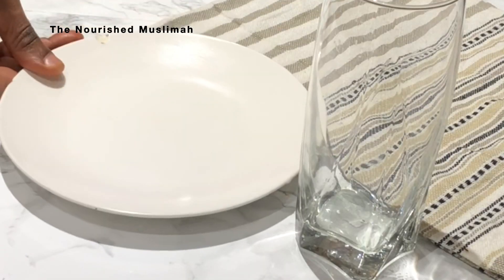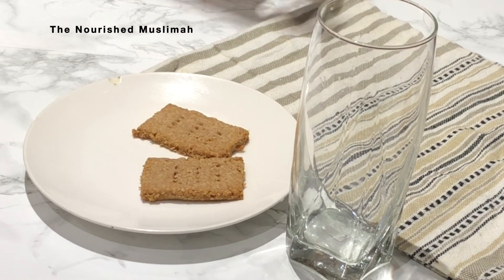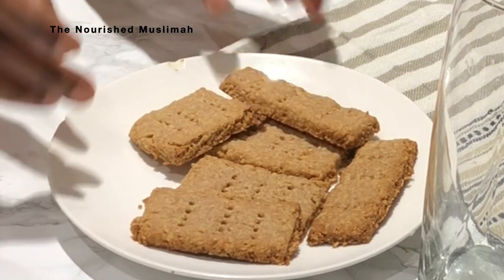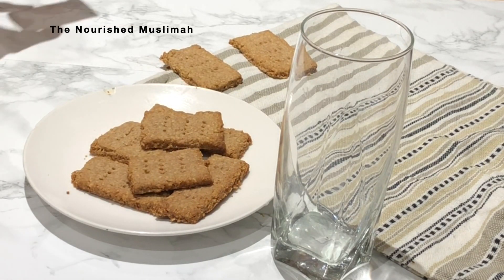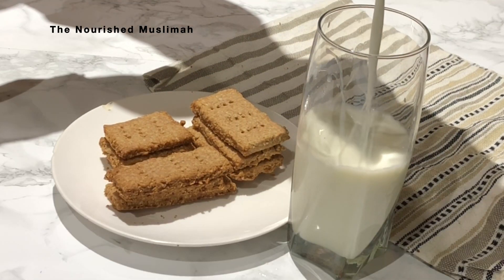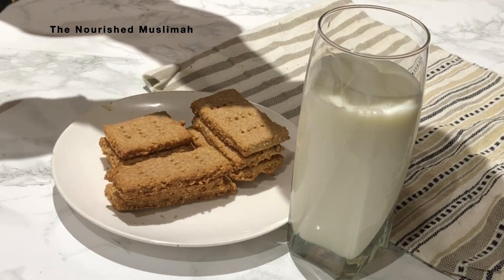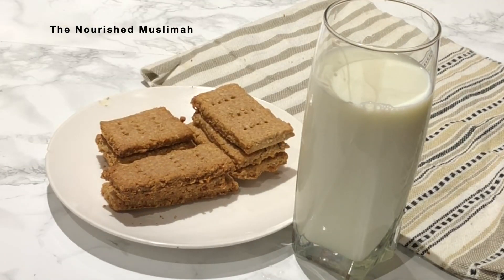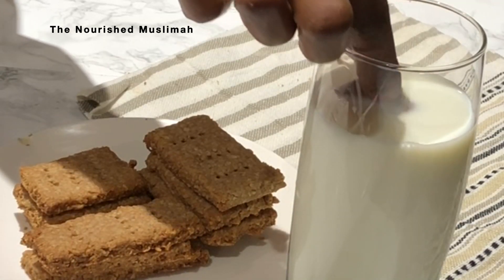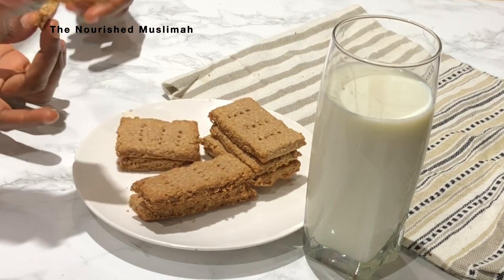She's trying to taste test before I can even take a picture of these cookies to show you guys — that's what happens sometimes! I know that these cookies contain wholesome ingredients and they are good for the girls and good for me, so there is no guilt in indulging. Please make sure to hit the subscribe button so you don't miss any future videos.